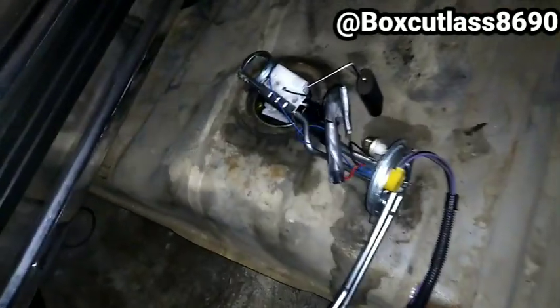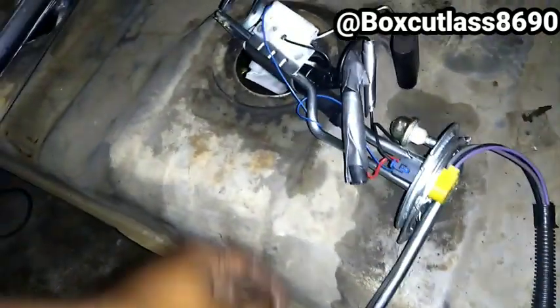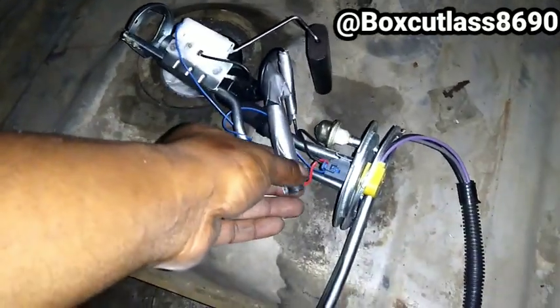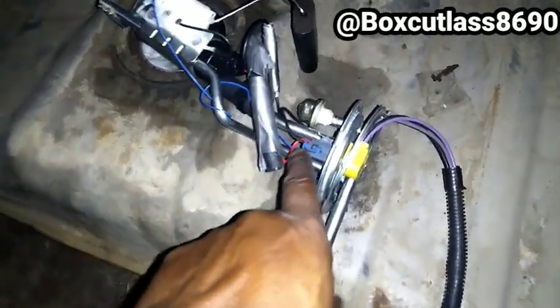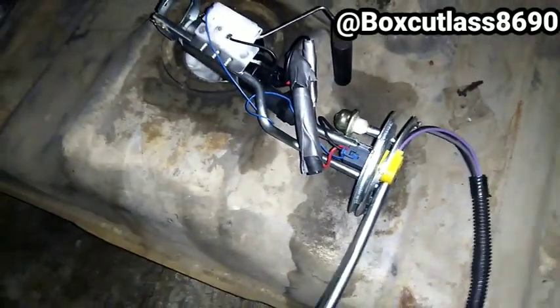So y'all tell me what it could be. I mean, I'm not sure — I just put in a new sending unit and a new pump, but it's not coming on. Can I run this red wire all the way up to the front to the ignition or something?